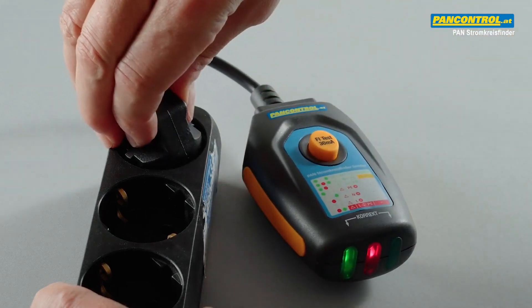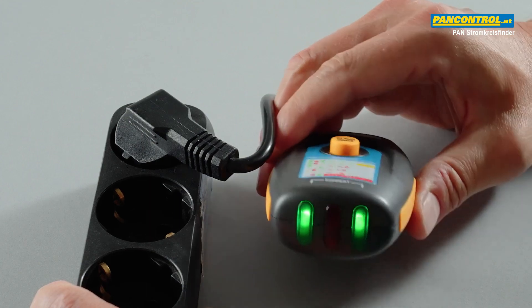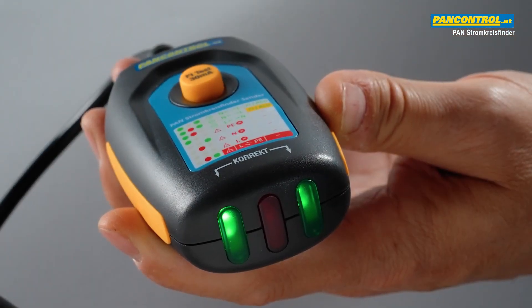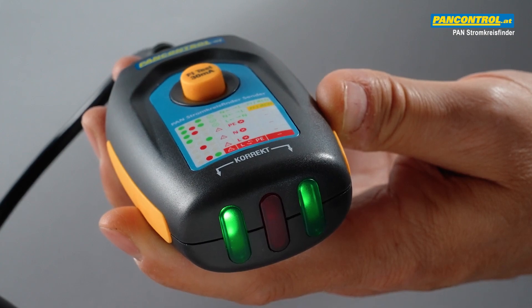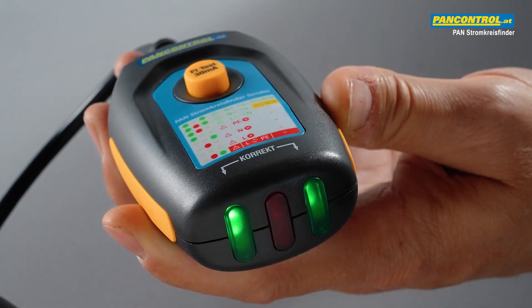After reversing the poles, the indication changes. The testing of the RCD switch and of the proper earth connection of the outlet are only possible when both green LEDs are on.